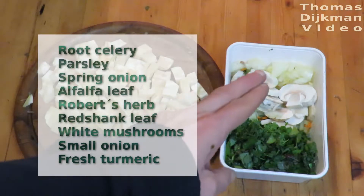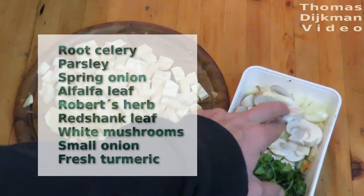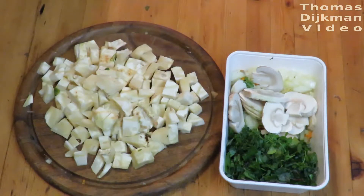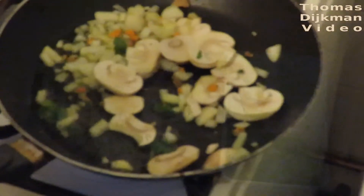Robert's herb, red shank, and I cut some mushrooms and a small onion. You see some orange bits over there — that's fresh turmeric. With all this I'm going to make a meal and put them in the frying pan.